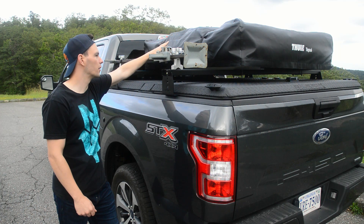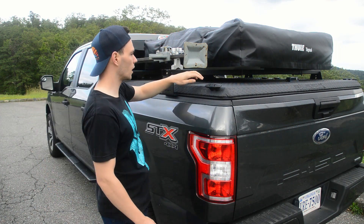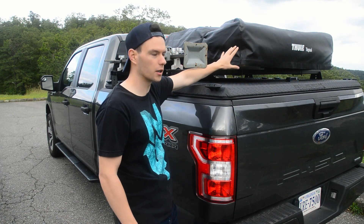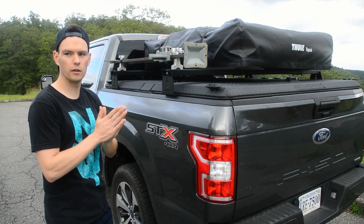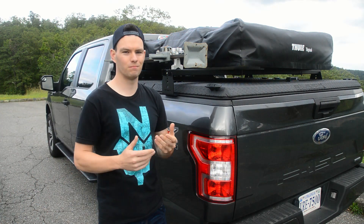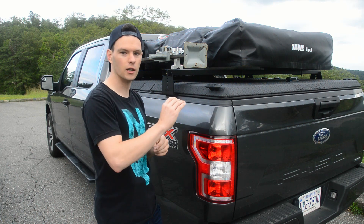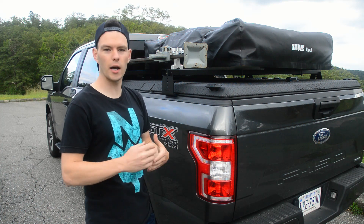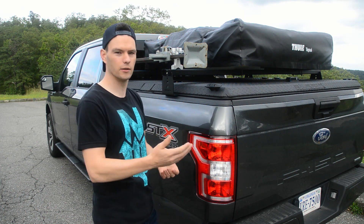Up there is the same Tepui Kukanom Sky — that's a three-person tent — and that's just a new cover. I ordered a new cover and it came with the zipper piece that goes around the tent, which stays on when you unzip the cover, which was great. I'm not a huge fan of the giant Tuli logo up there now. I would have thought they'd have a bigger Tepui logo with a little Tuli logo, but I guess that's what happens when you buy a company.